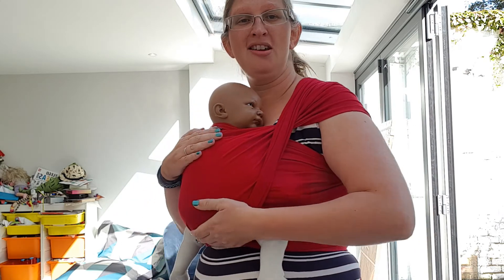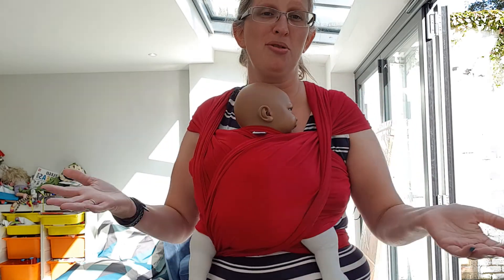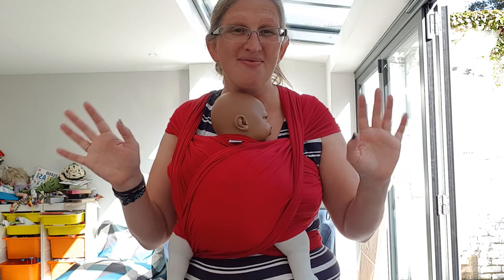And there you have it — stretchy wrap, nice and snug, lots of space around baby's face, tied around baby without putting them down. I hope that helps. Bye!